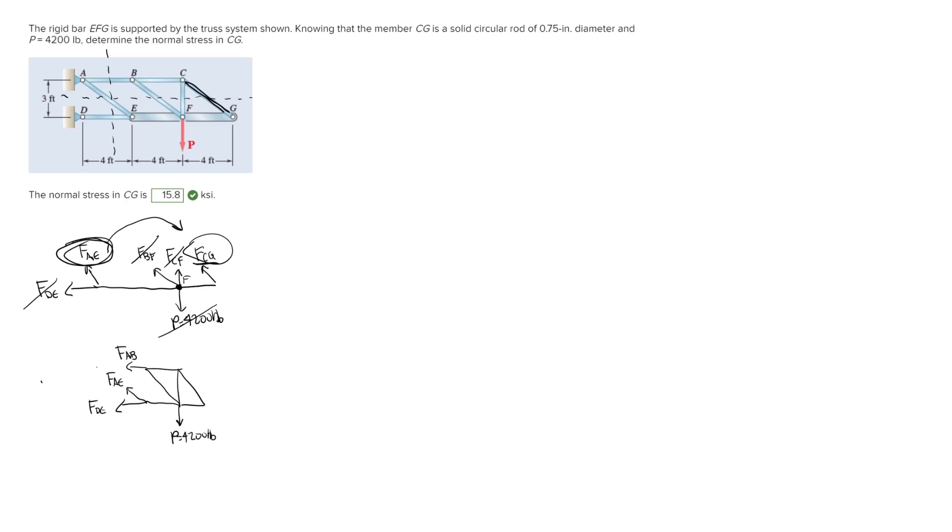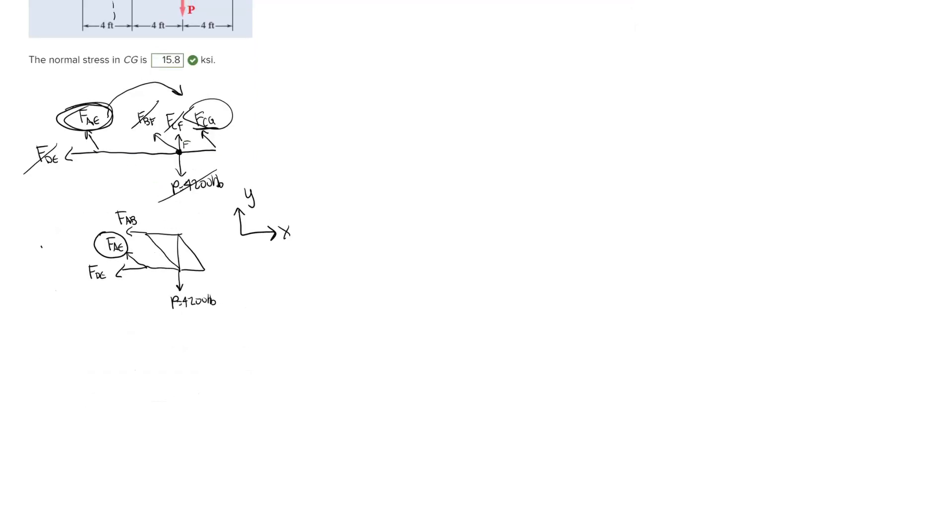We're looking for the force in member AE. Drawing some coordinate axes, we can see that force AE has a horizontal and vertical component. The other two unknown forces, FAB and FDE, only have a horizontal component. So we can solve for force AE by doing sum of forces in the Y direction, setting that equal to zero.